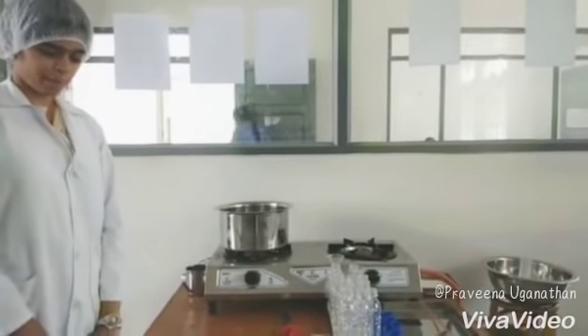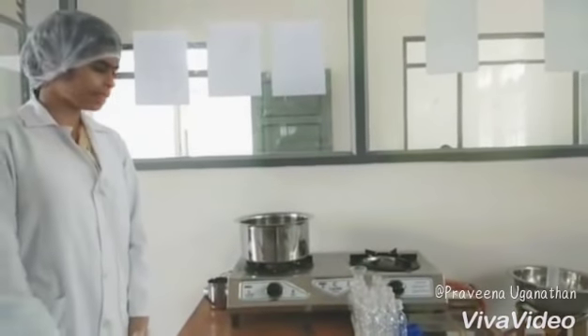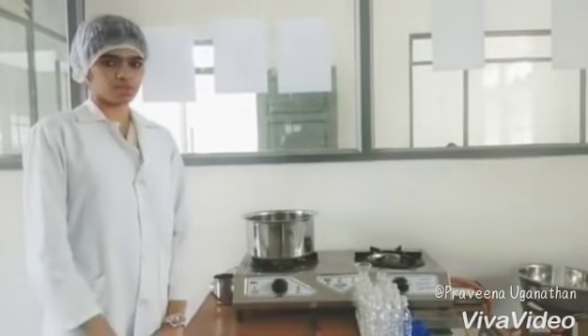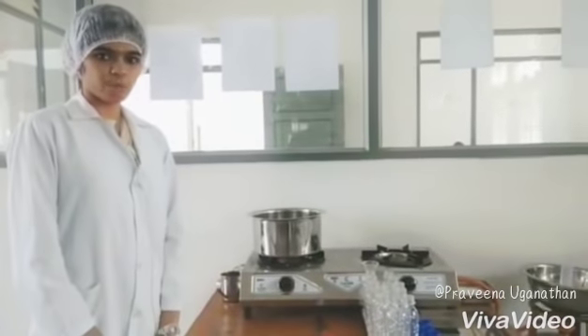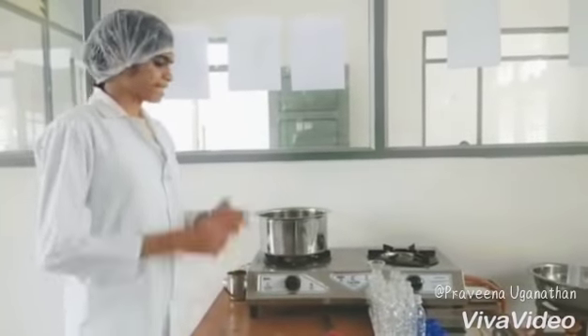Good day to all. We, the students of food technology, are preparing various types of carbonated beverages. I'm here to demonstrate the preparation of orange beverage, which includes five main steps: sterilization, preparation of sugar syrup, adding the ingredients and mixing with a magnetic stirrer, chilling, and filling and packaging.